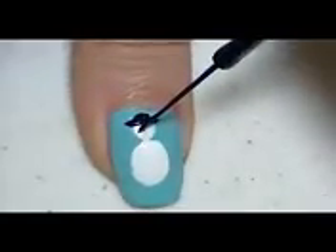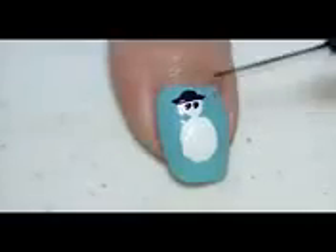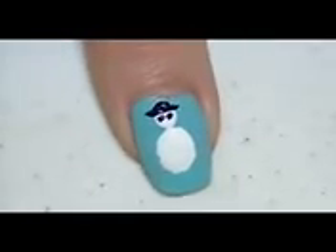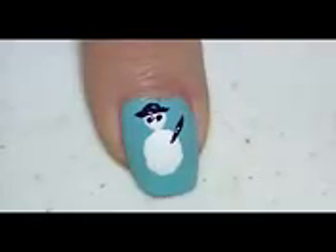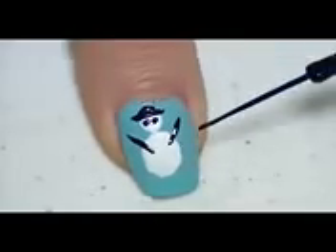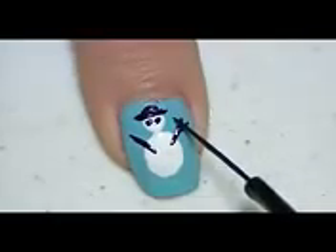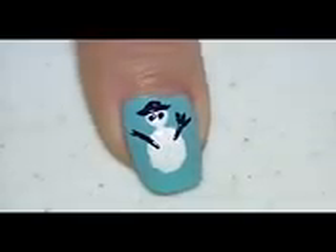With the same black stripping brush, I'm going to make two dots for the eyes of my snowman. You can use a small dotting tool and some black polish to do this too if you want. Now with the same stripping brush again, I'm going to make two wooden hands pointing upward and draw three fingers on each hand for my snowman.